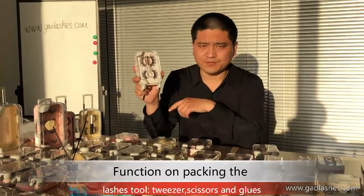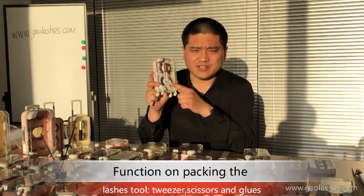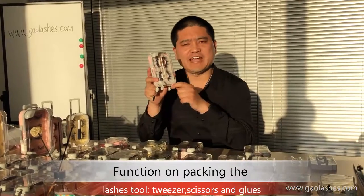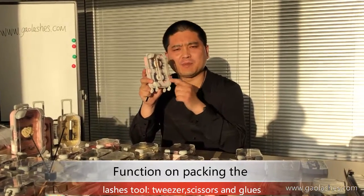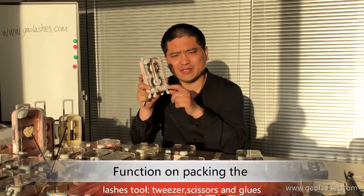Lash glue. About the lash glue, there are 4 colors we have: clear, black, and white, in 4ml and 10ml sizes.